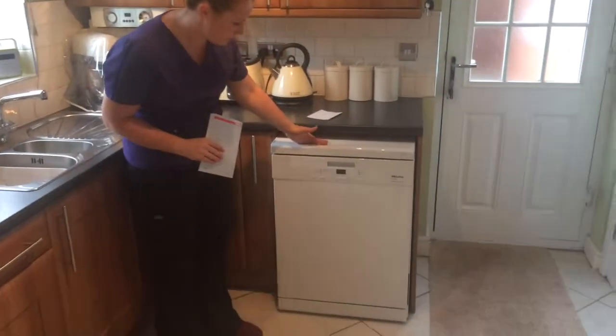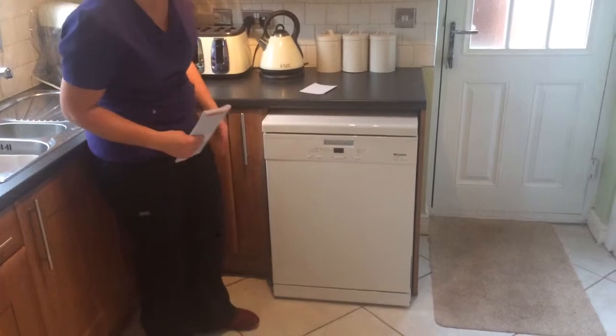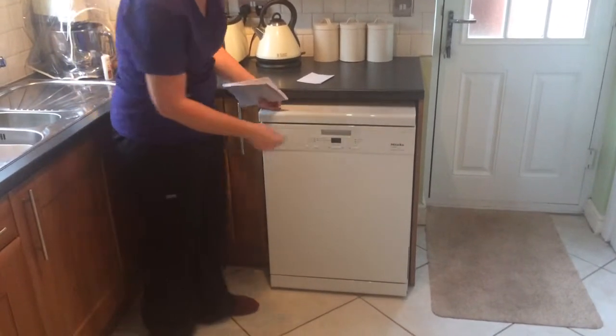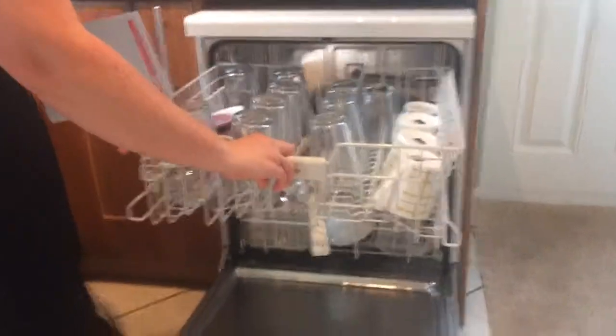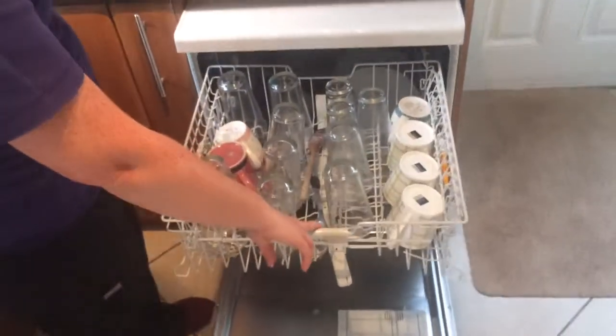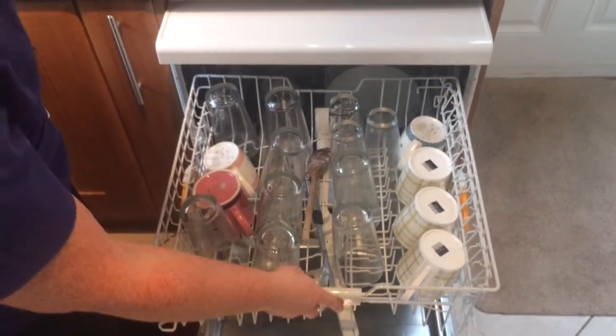Basically, this is it here. It's just a standard white dishwasher, nothing too fancy. It's really good how it stacks. It's got a really deep top tray for all your glasses, utensils, mugs, etc.